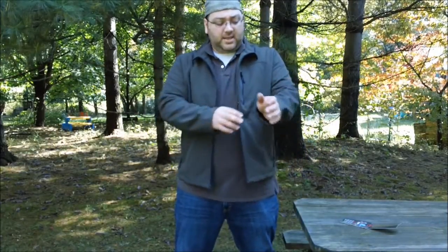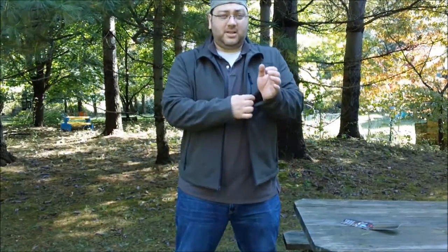The one complaint I have is that the sleeves are a little bit long. I do have short arms, so I would have liked a slightly shorter sleeve. But besides that, this thing is the bee's knees — I cannot complain about it. It is great.